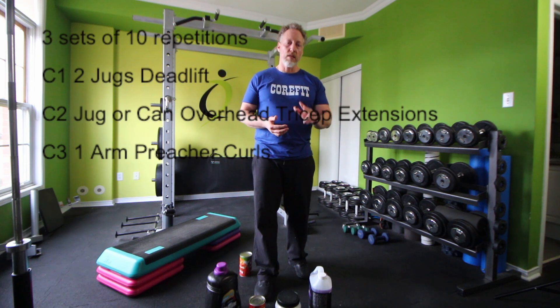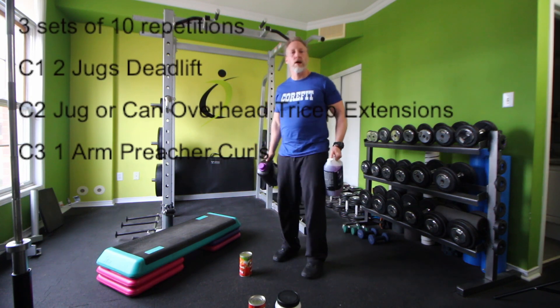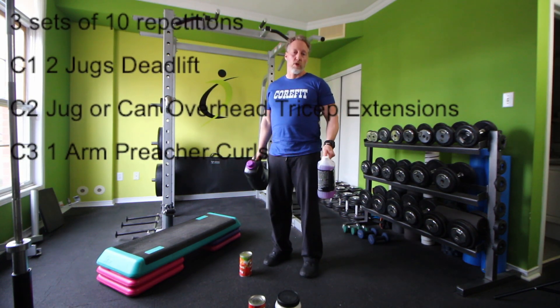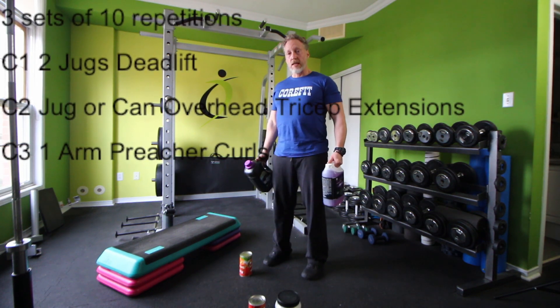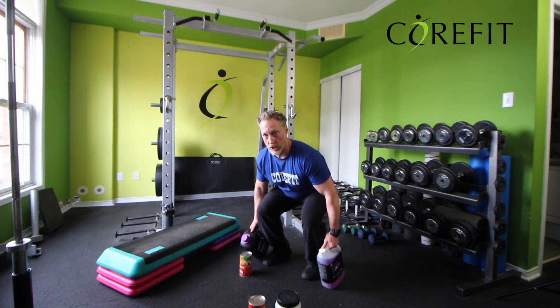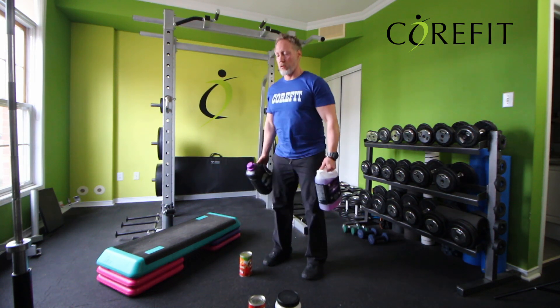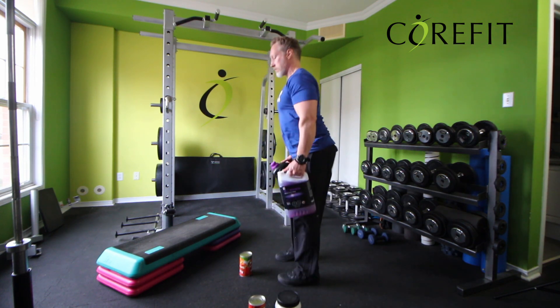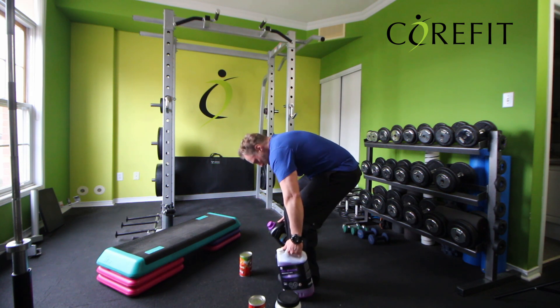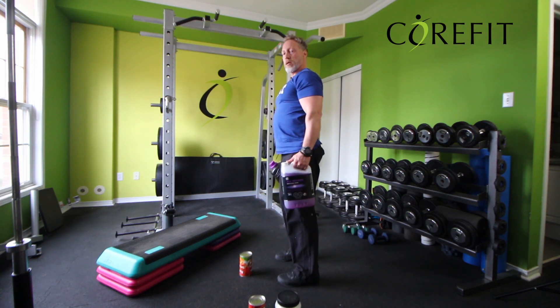Our third super set. Three sets again, this time 10 repetitions. First exercise is a deadlift using two jugs — they don't need to be even, just rotate them each set so for the third set you do half and half and balance things out. For the deadlift, standing tall, shoulder blades back, I hinge at the hips and bend at the knees until the weights touch the floor, then right back up. It's kind of like a squat. Keep a neutral spine at all times — a rounded spine will hurt your back. Shoulders back, chest up, neutral spine.